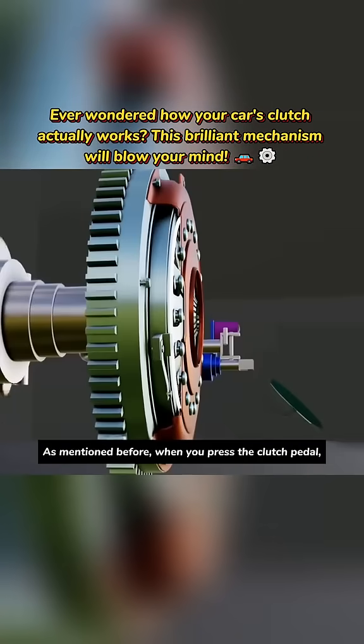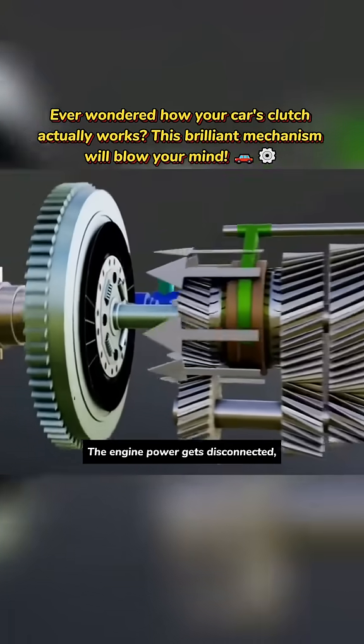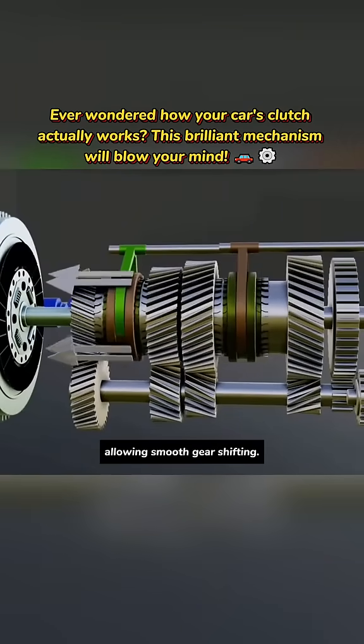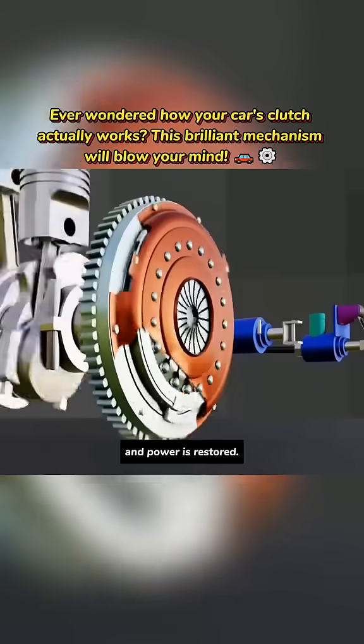As mentioned before, when you press the clutch pedal, a gap appears between the flywheel and clutch. The engine power gets disconnected, allowing smooth gear shifting. When you release the clutch, the clutch and flywheel connect again and power is restored.